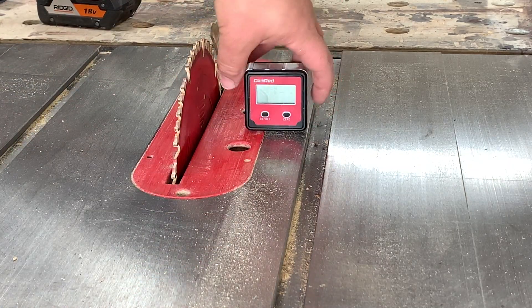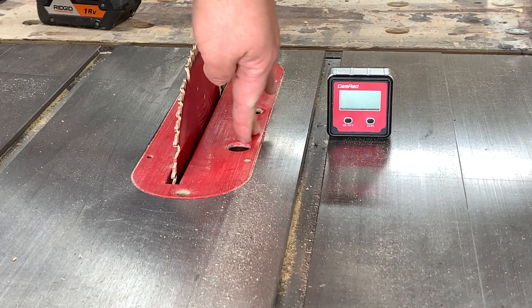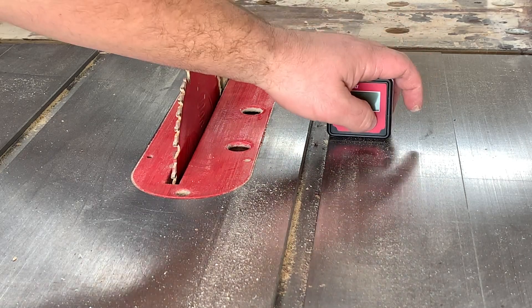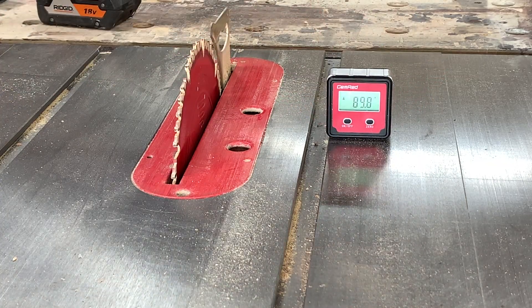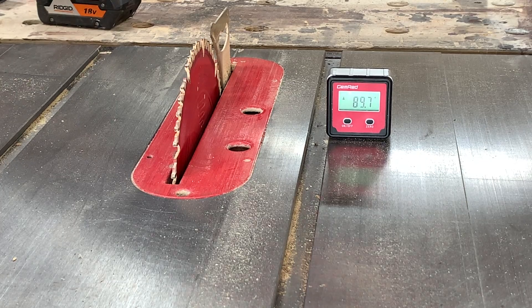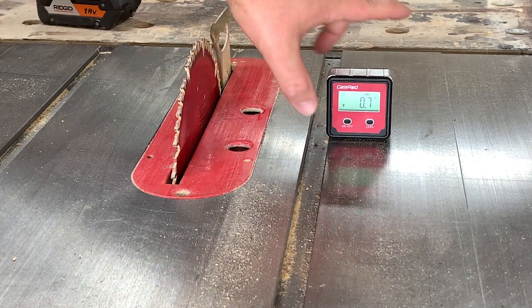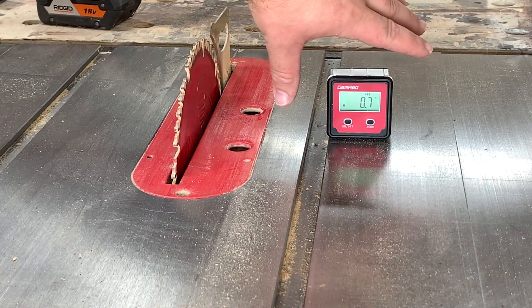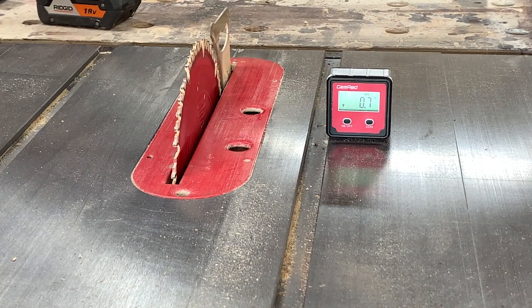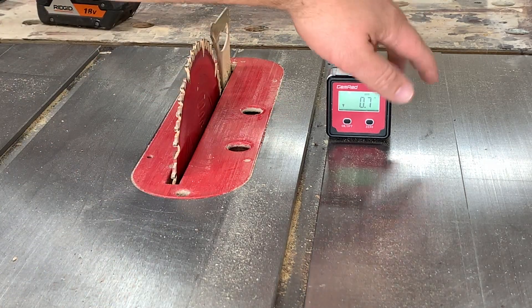What you do is you stick it on. Always best to get away from your throat plate — that way if it's a little bit higher or lower, you're not throwing off anything — and you turn it on. As you can see right now, it's measuring 89.7. You can click the on/off again and that resets it to quote-unquote level, and you'll see my table saw is 0.7 degrees out of level according to this.